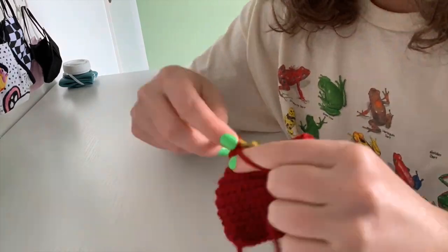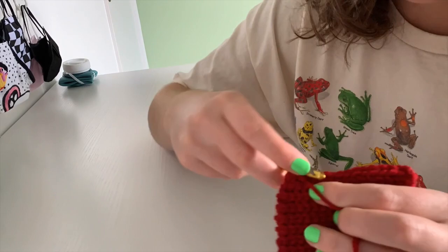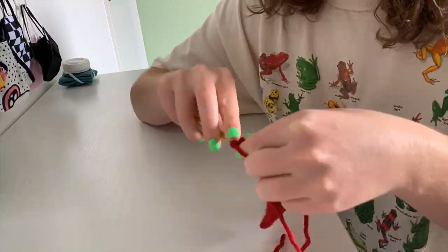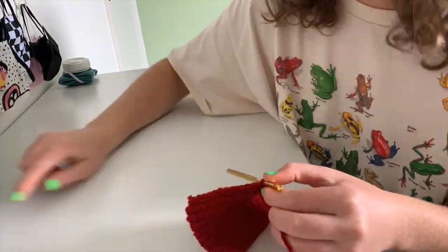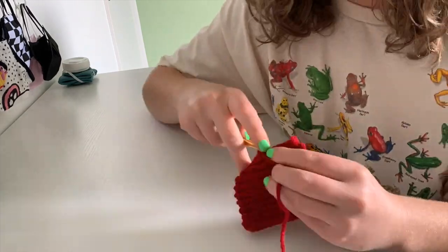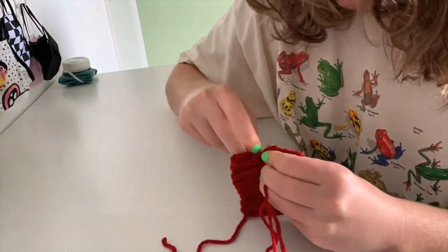The first thing I did was create the ribbing for the sleeves, and then I built the sleeves up from there. I would really recommend checking out a tutorial by the Snugglery — I'll link it below — it was incredibly helpful for creating a sleeve. The only thing I did different from their tutorial was they used a linen stitch, and I actually used the half double crochet stitch for my sleeves.